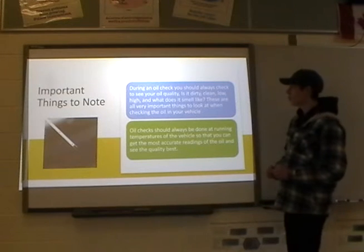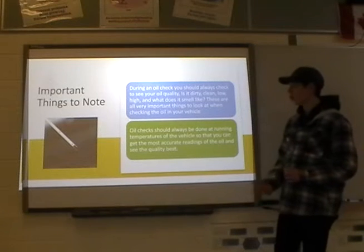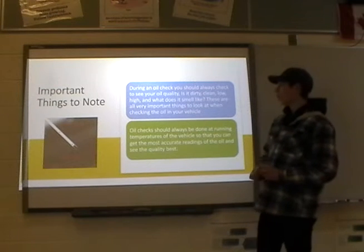Important things to note during an oil check: you should always check your oil quality. Is it dirty? Is it low? Is it high? What does it smell like? If it smells like gasoline, you may have a leak — those are really important things to look at.